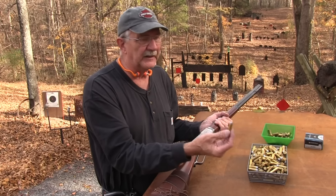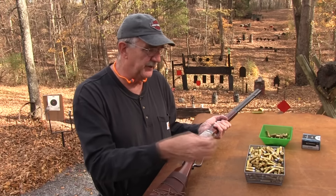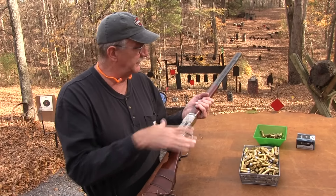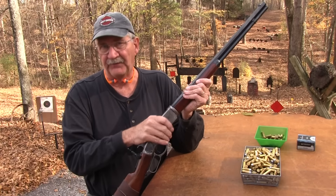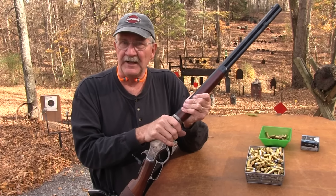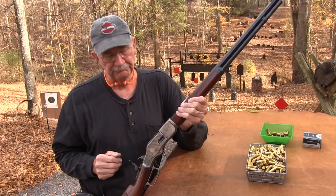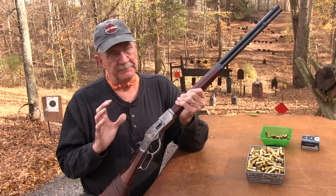It used a cartridge that looked a little like this, but it was a .44 — the .44-40 — it was chambered in that. Centerfire means the primer is in the center of the case. Up to that point, the 1866 Winchester — the yellow boy with the brass frame — and the Henry rifle, those fired a rimfire .44 cartridge, in fact the same cartridge. But when the centerfires came out, that was big time.